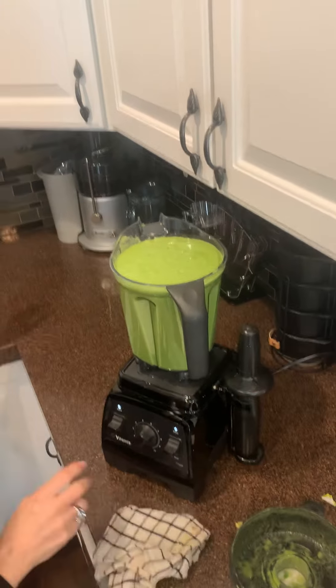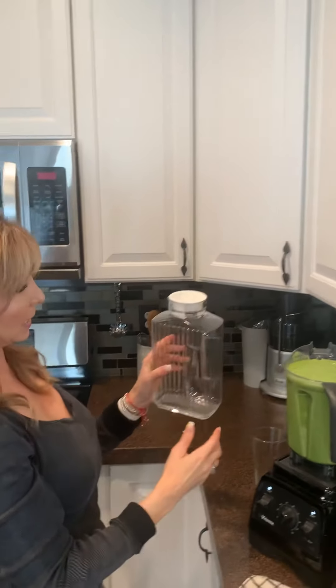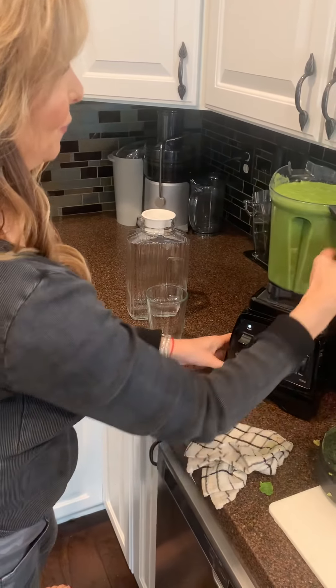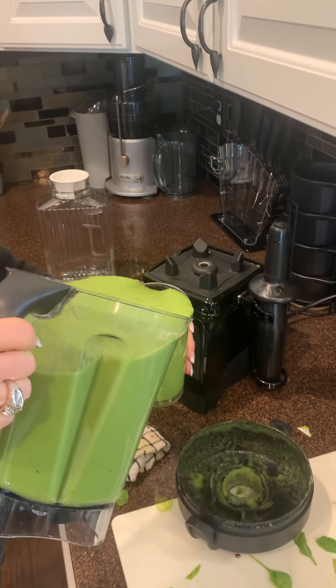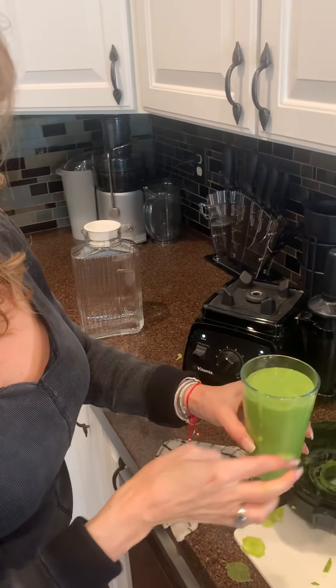I do have a glass container that I'll put the extra in — it just looks really nice in your refrigerator and tastes so good. You're flooding your body with nutrients first thing in the day, and of course you can also have more than one glass in a day. Let's drink — really, really good! So again, can't wait to see you guys. In the meantime, drink your Alka-gizer, get plenty of rest, and stay safe and well. Bye!